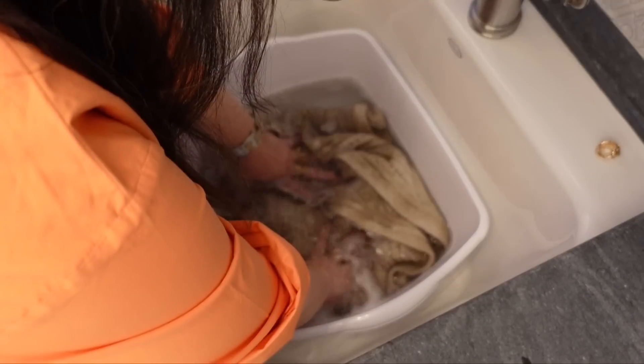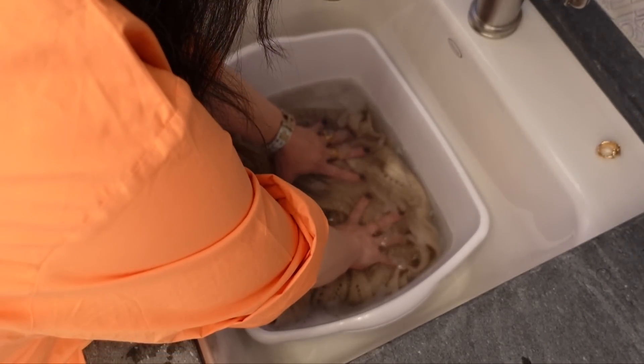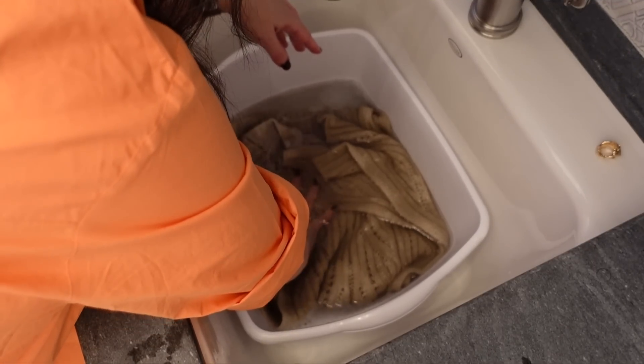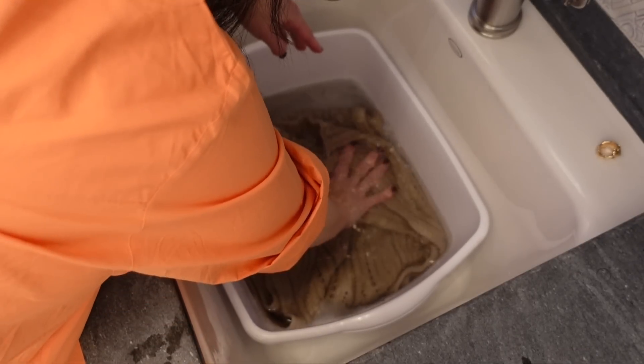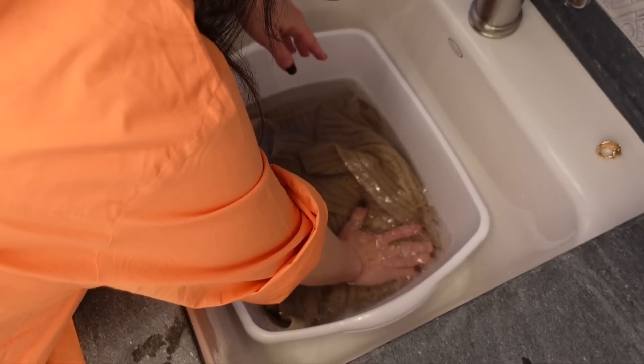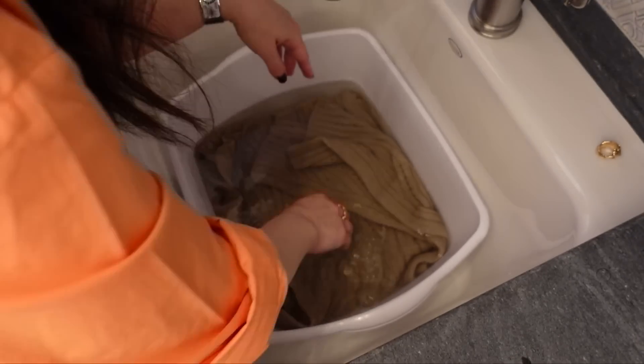If this is your first time, I'd recommend doing just one piece and use just a bit of detergent — you don't need a ton unless your piece is heavily soiled. Now I'm pressing the knit down into the water so the fibers really soak up the moisture. It keeps floating up a little, but once it soaks up enough water it won't rise. Then I let it sit overnight — about 12 hours or so.